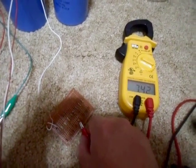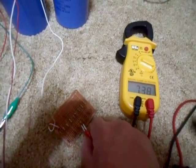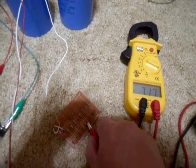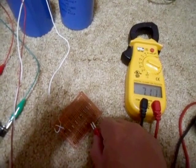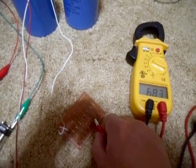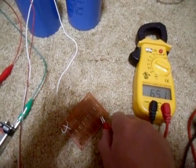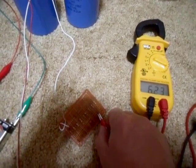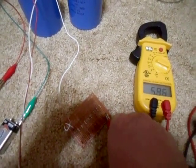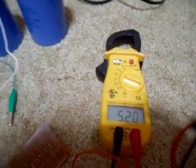10k — still hardly making it drop. Let's go to the 1k. Starts to drop a little faster. I'm not sure what this one is, I think this is like an 800 ohm — dropping faster. 500. And finally 330 ohms — making it drop faster. We're now at 5.20 volts.